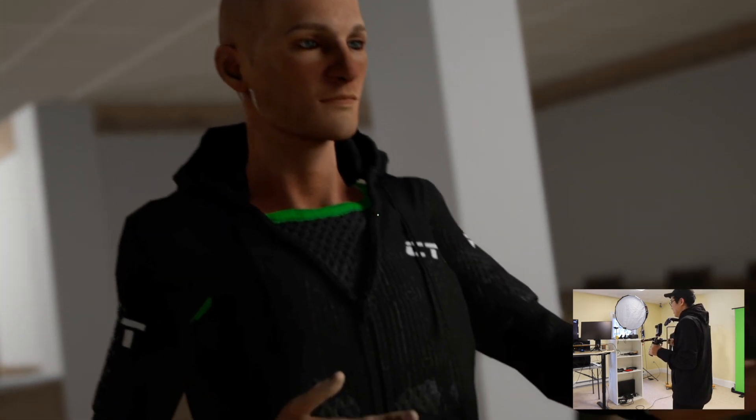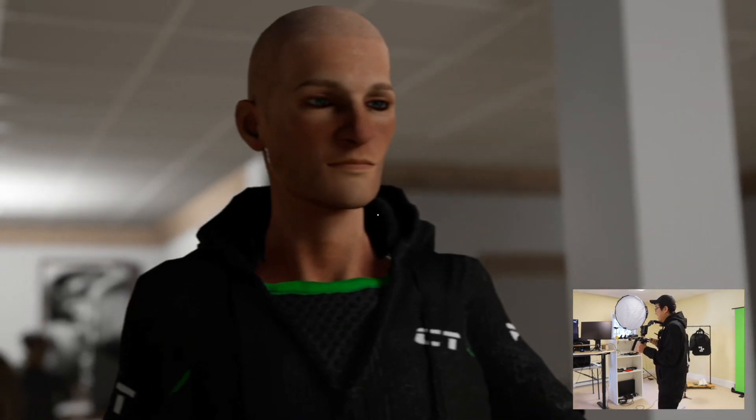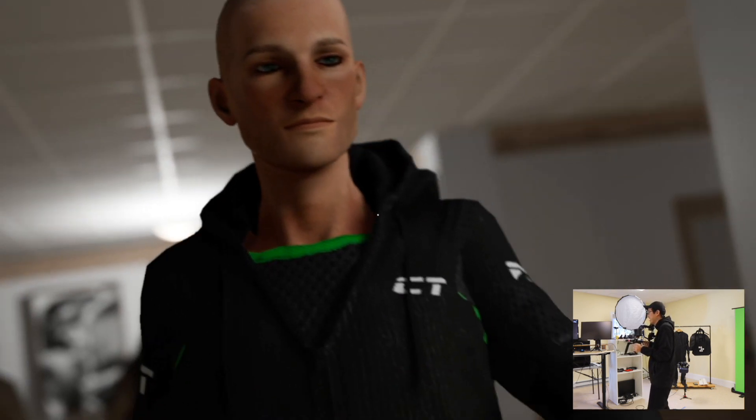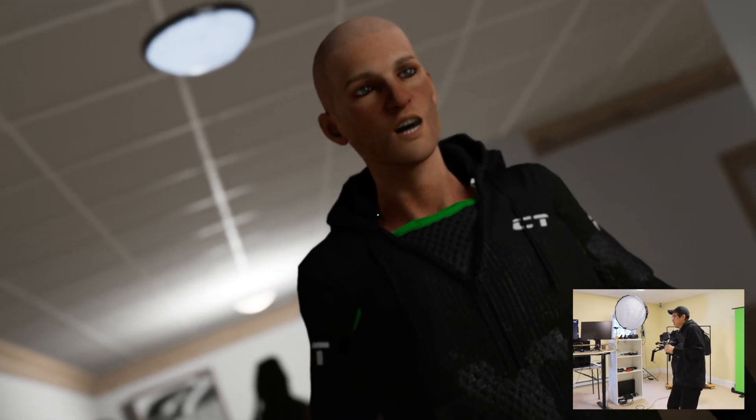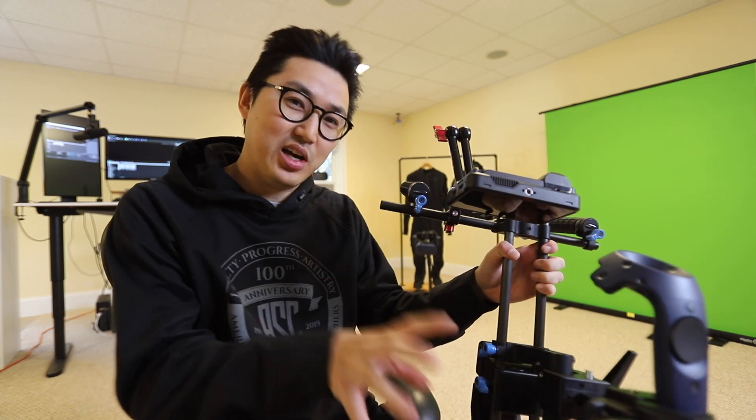So that pretty much wraps it up for the vlog. We have combined our Rococo mocap with our face mocap and joined it all together in iClone, because it makes it really easy to get all that data and a human character into Unreal Engine. It's really, really good — really simple.